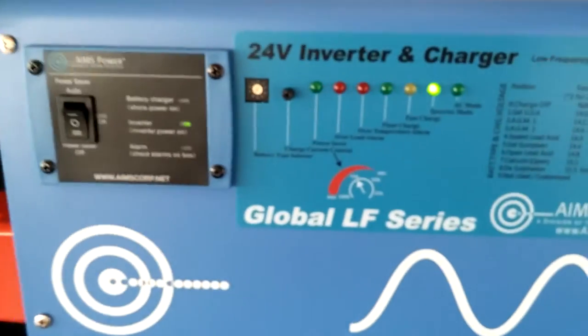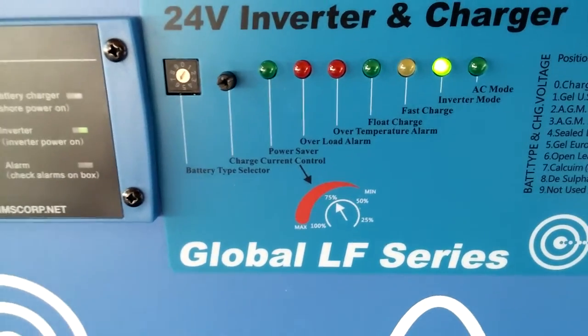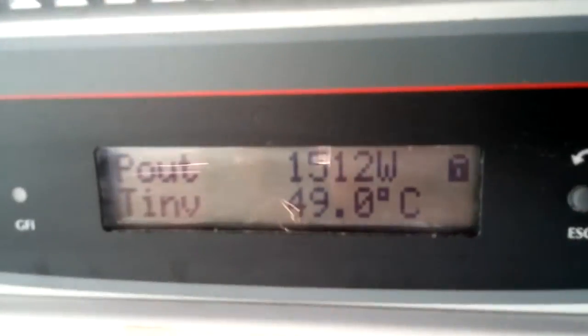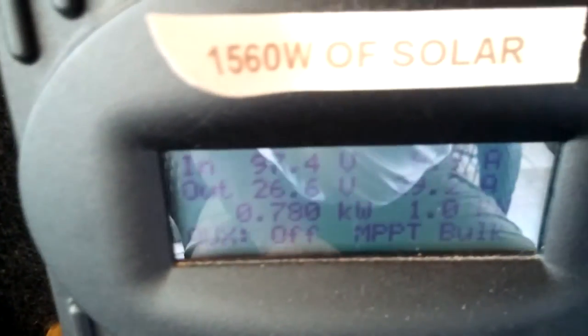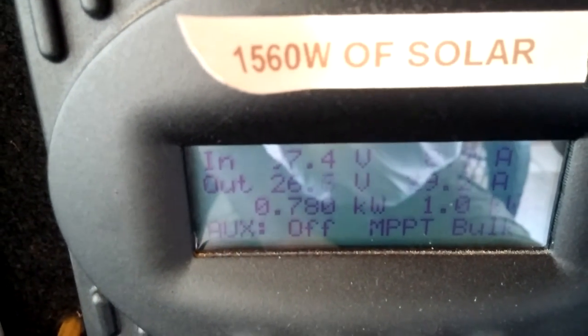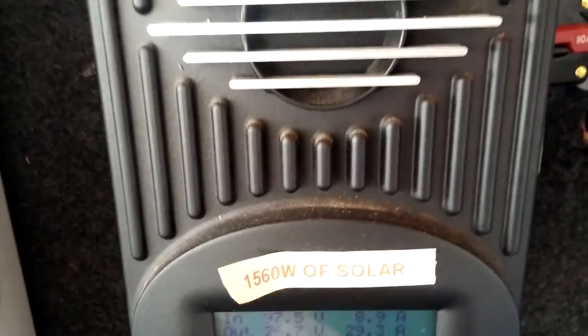Right now we're inverting — taking power off the battery to feed into the house. Off this system here we're pulling 1510 watts right now off the Aura inverter. On the FlexMax 80, that's coming in off the panels right now at 780 watts. We are in bulk MPPT charging right now, and we're still putting power off the battery in inverter mode as well.